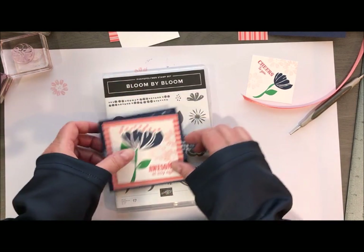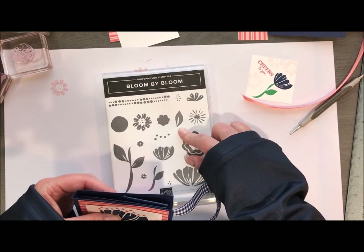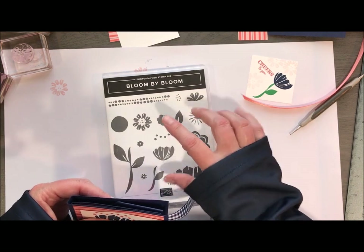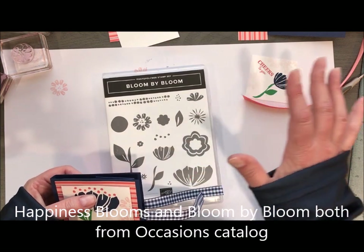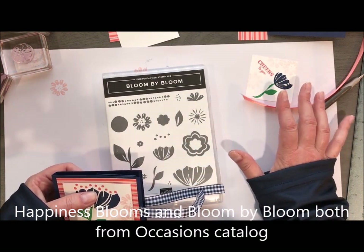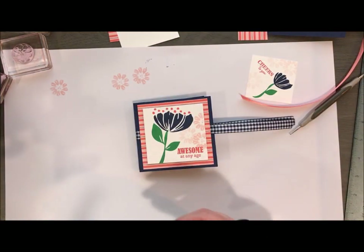We're going to use the Bloom by Bloom stamp set and Happiness Always — I think that's the designer series paper. They are both in the occasions catalog, which they are retiring at the end of the month. So if you don't have these in your stash, go ahead and grab them now because they are still available.